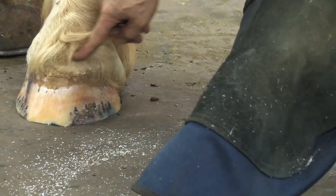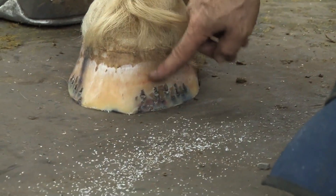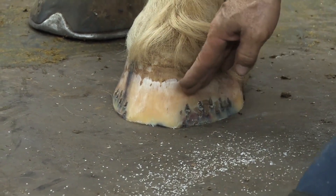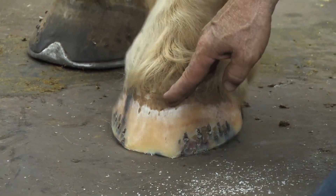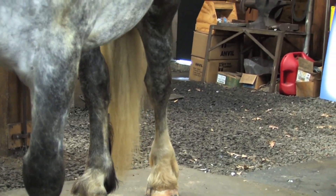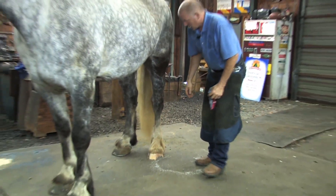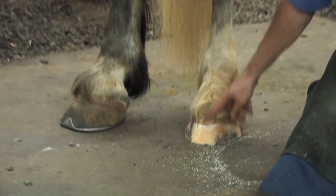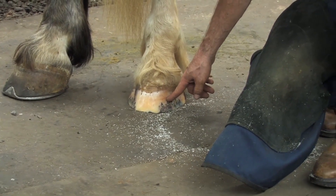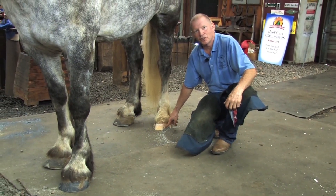This bruising happened right at the hairline — the coronary corium — as the hoof wall was growing. So when that hoof wall was laid down right up here, there was a lot of trauma from below. That could have been just a day I took him out and drove him on a hard road before he had shoes on. It takes nine months to a year to grow out from the hairline down, so that could have been a little over six months ago, consistent with just before I put shoes on them.